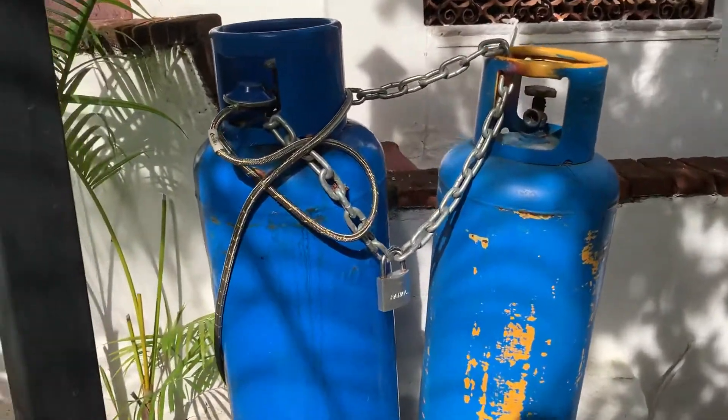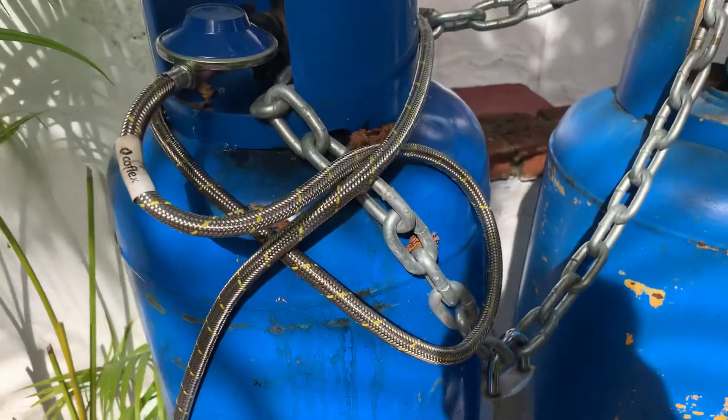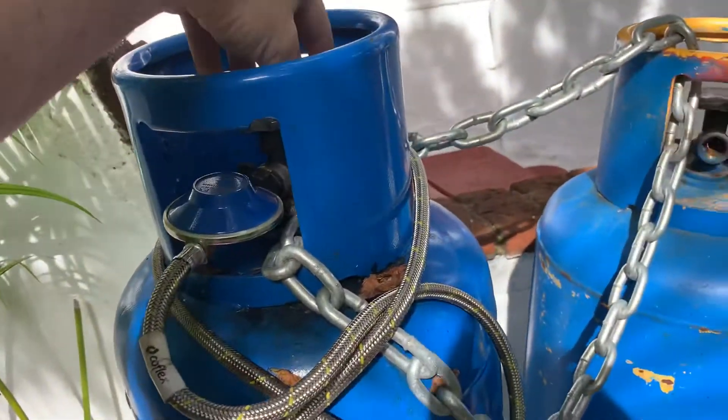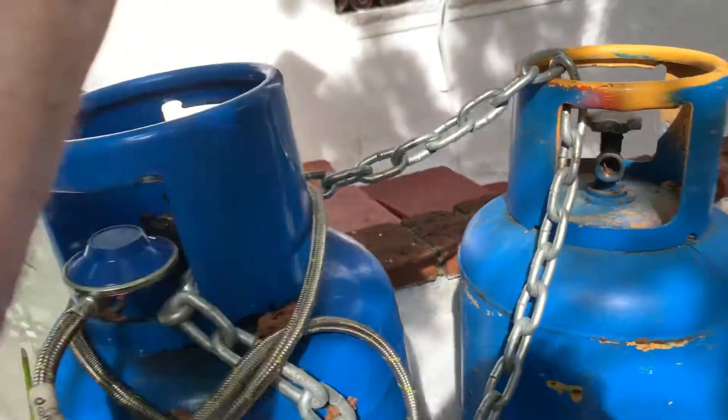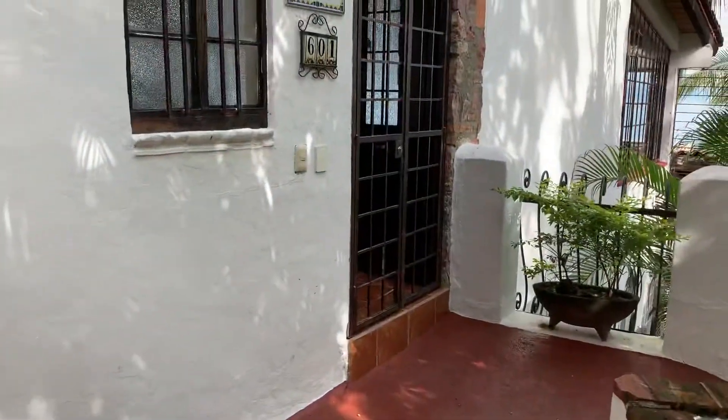When you first get here, whichever tank the cables are hooked up to, just go ahead and counterclockwise open the valve and that way you'll have propane for cooking, heating, water, and all that other stuff.